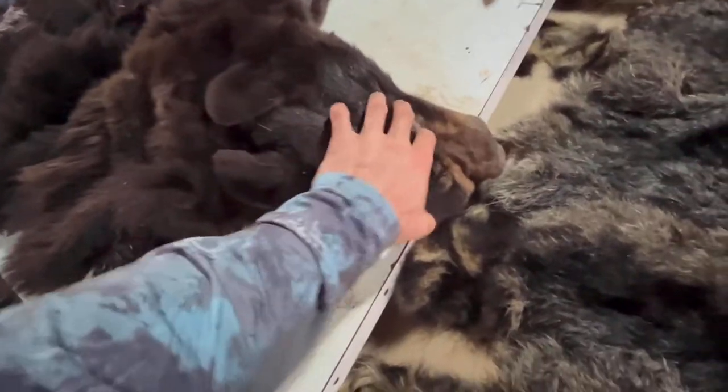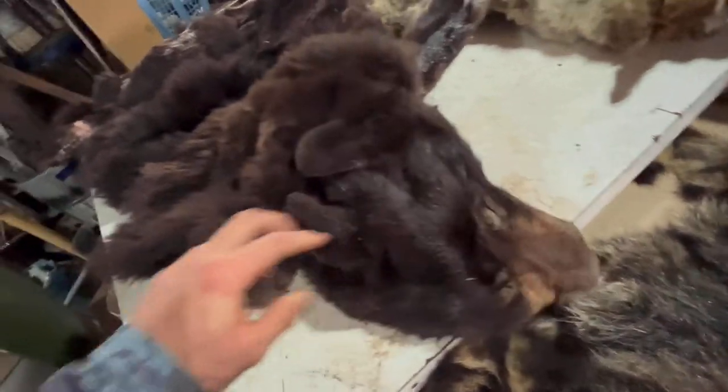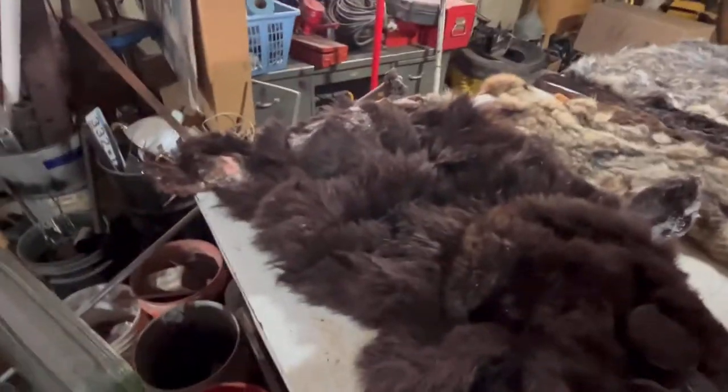Look at the claws on that guy — he was made to kill. Pretty cool though, first bear I ever shot. I did want something special out of it like a rug, but the taxidermist wanted a hundred and fifty dollars per foot, and this is an eight-foot bear, so over a grand to make a rug. I'm alright — take it to the fur buyer and get some money for it.